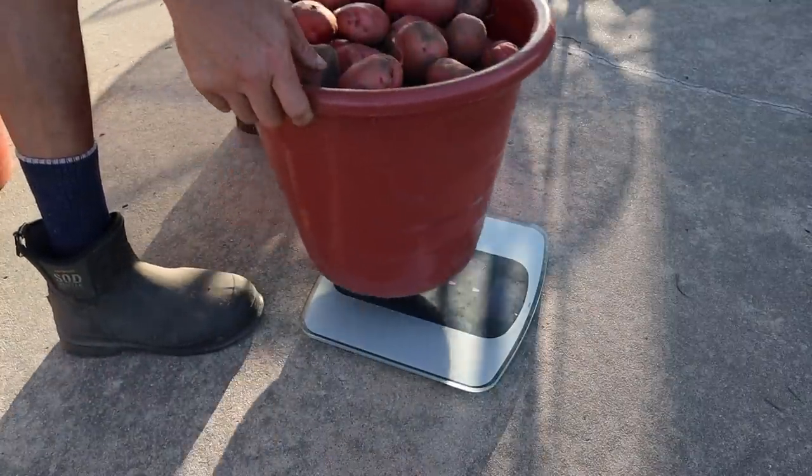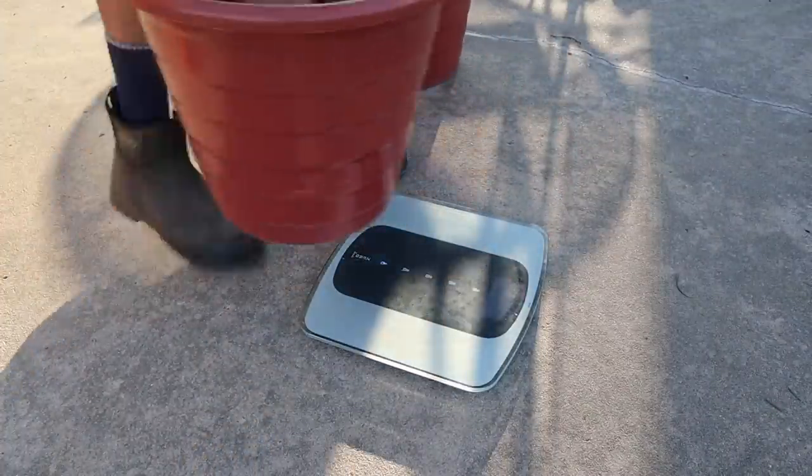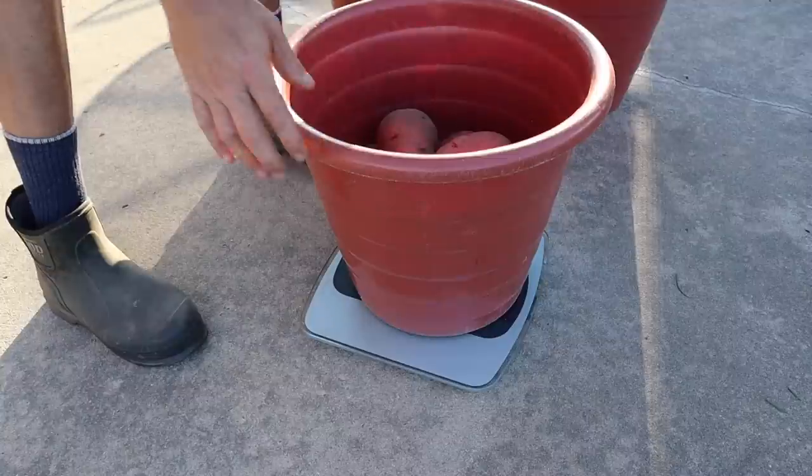You just have to trust me on the readings here because you can't see the scale. Bucket number one: 33 pounds. Bucket number two: 35 pounds. Bucket number three: 17 pounds. So we add that up — 33, 35, and 17 — that's 85 pounds of potatoes off a 30-foot row. That is crazy. And if we do the math, we planted five pounds of seed potatoes, that gives us a 17-times multiple. I know they don't come close to this with other varieties — I think the biggest harvest we had so far was a 12-times multiple, around 60 pounds. But 85 pounds of potatoes from five pounds of seed potatoes is just crazy, man.